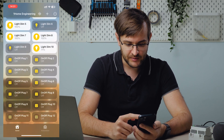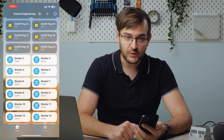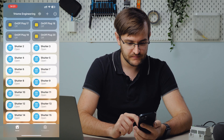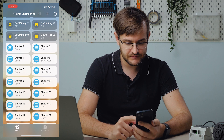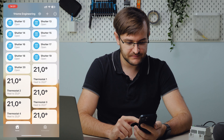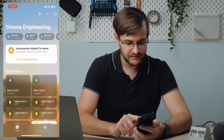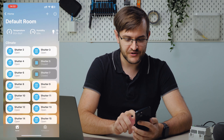Here we have a couple of plugs. We have window coverings. Scrolling through — a couple more plugs. Thermostats. And if we open the default room, here are all the sensors that we're also bridging.